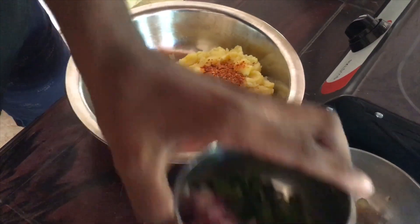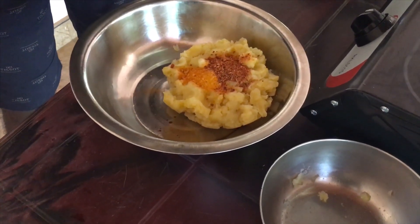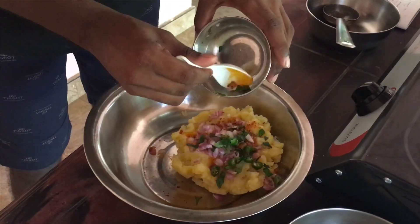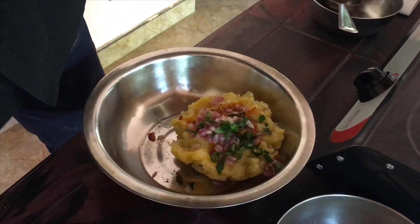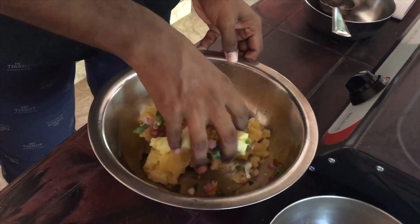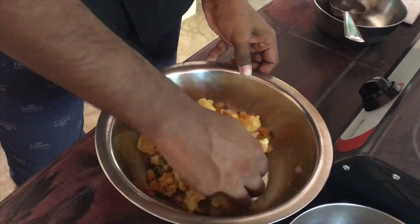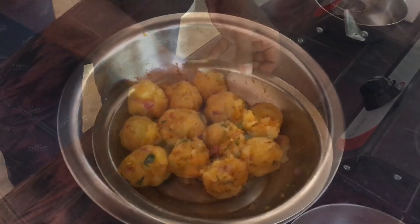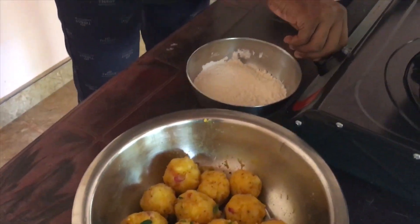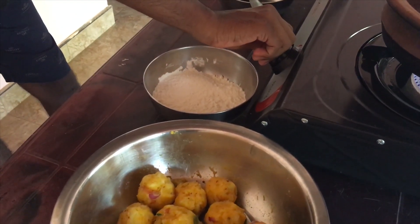Take half of the egg and put the egg in. Add one egg. It will be crushed on the ground — add the ground ingredient and add it.